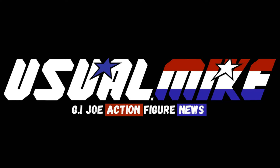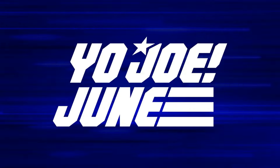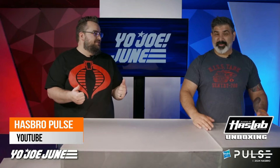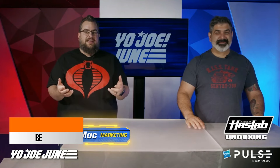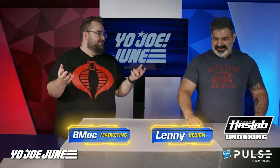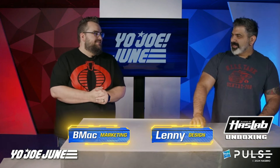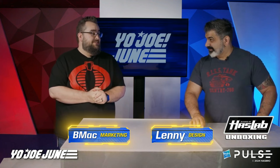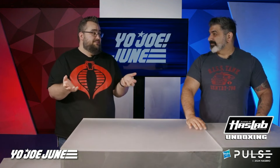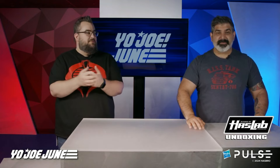Welcome everybody to Usualmic Television. Today there was an unboxing of the HasLab on Hasbro Pulse — the G.I. Joe Classified Series Assault Copter Dragonfly HasLab, the XH-1. It was brought to you by Lenny and a guy called B-Mac who works on Transformers. Let's just call him Barry. Barry and Lenny.